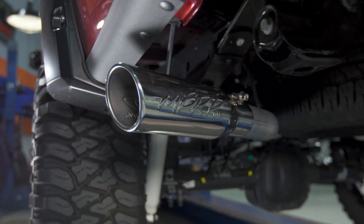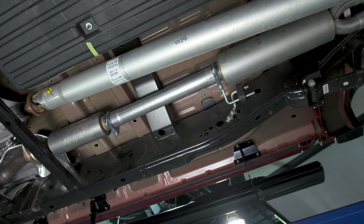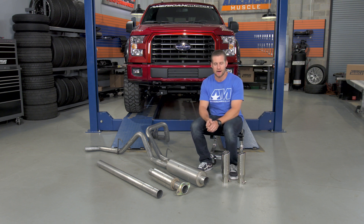With all that said, you are still getting a very solid dual system for a price that's very hard to beat. At the time of this video, the MBRP dual exit is the most affordable dual system we offer here at AmericanMuscle.com.